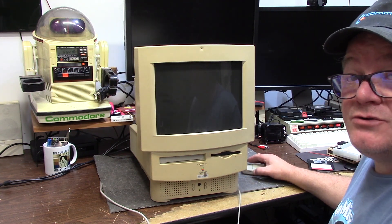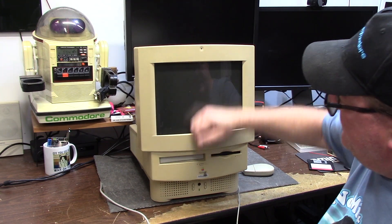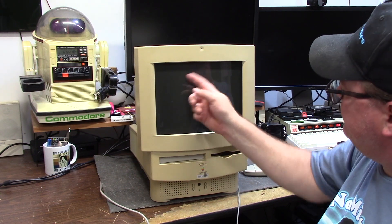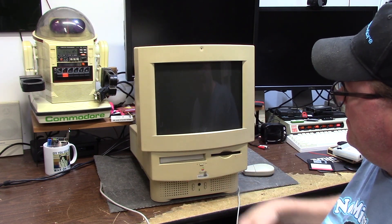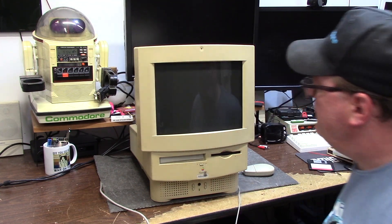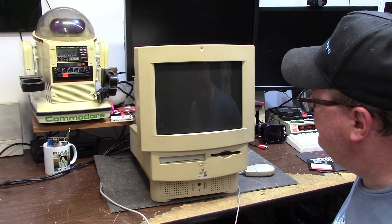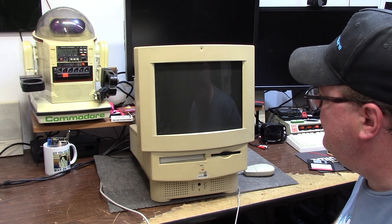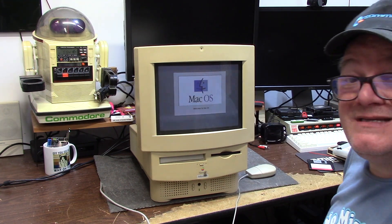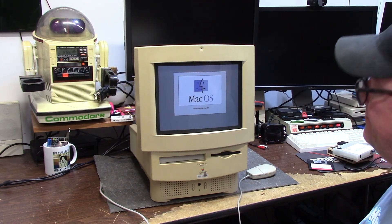It chimes. Has a fan and a real hard drive in it. It has no battery. My monitor's not coming on... there it goes. Holy crap. Mac OS 8 I think? Maybe 7? It looks like 8 to me.